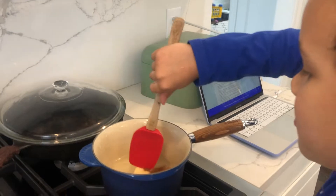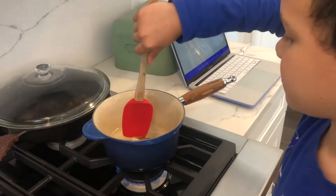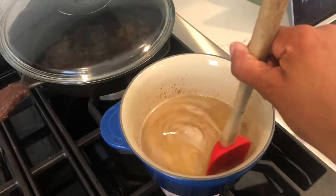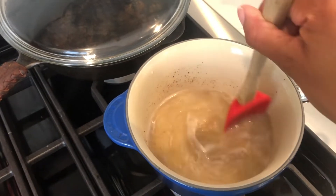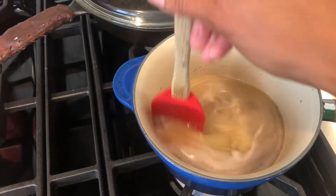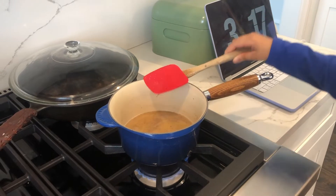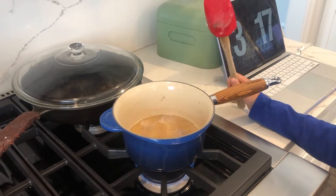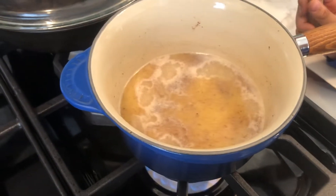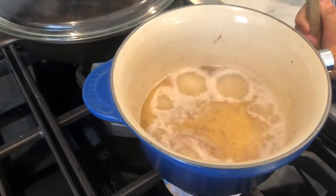So now it says to bring it to a rolling boil. I set the butter out earlier so that it would be room temperature, but you're probably going to need to let it melt a little bit before you can really break it apart. So that's a rolling boil — that's great. What does it say to do when it gets to a rolling boil? Reduce heat to low.